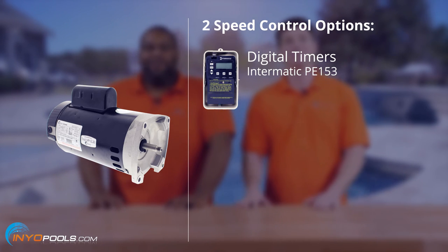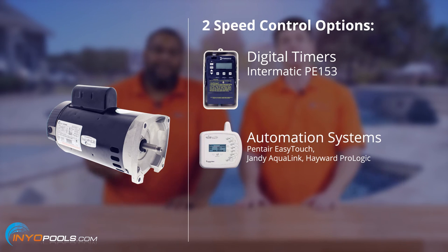Or you can go with an automation system — it's very fancy — like the Pentair Easy Touch, the Jandy Aqua Link, or the Hayward Pro Logic.